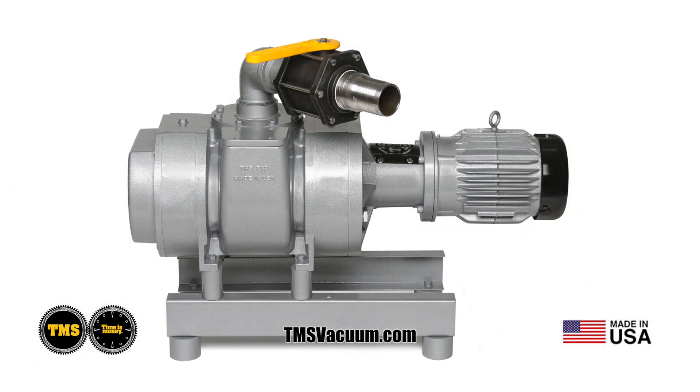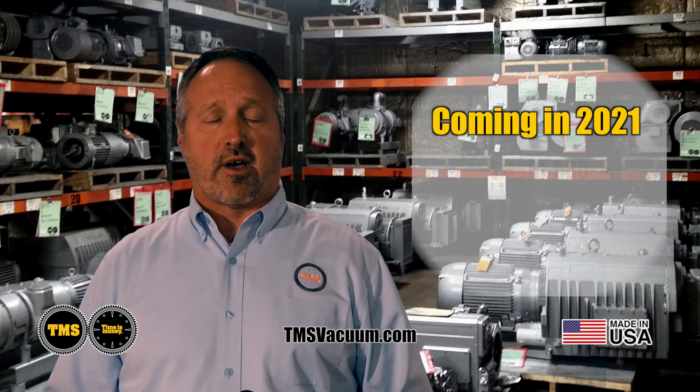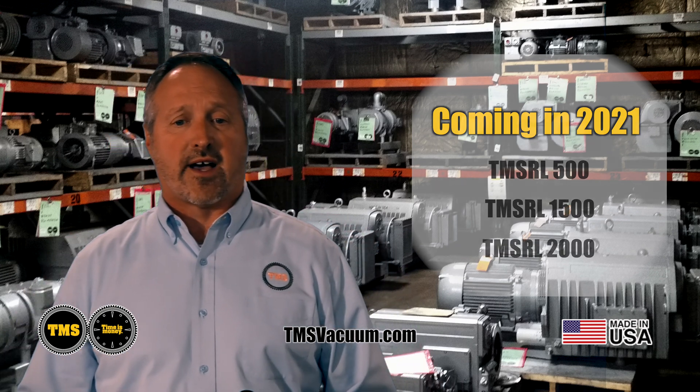We have one rotary lobe booster, which is our TMS RL1000. We're currently working on three others — a 500, a 1500, and a 2000 — that will be complete by the end of 2021.